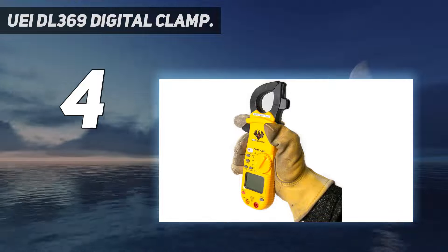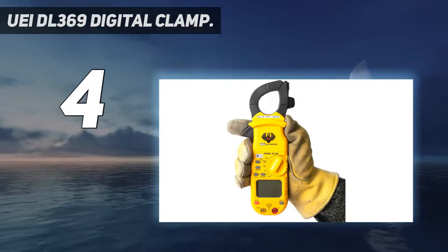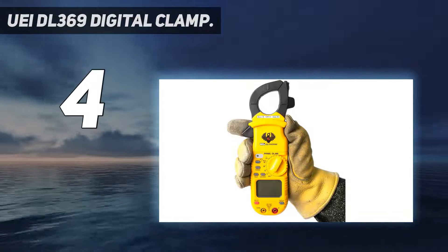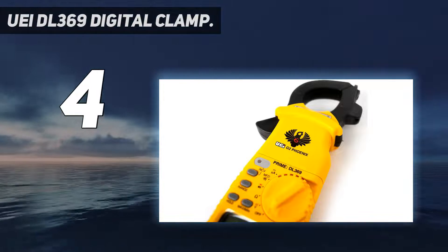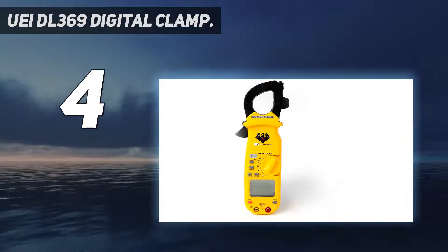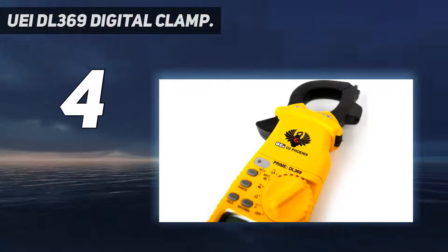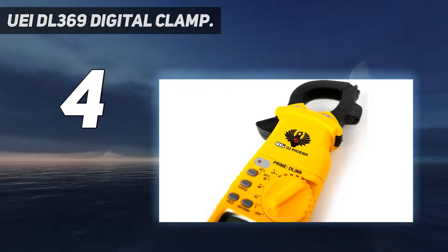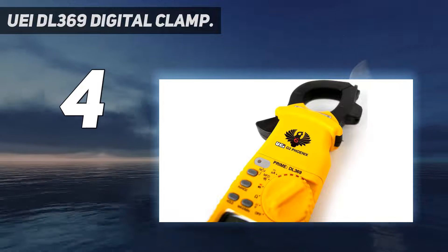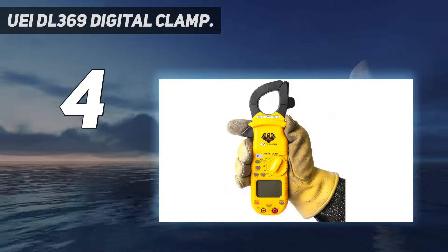Coming in at number four: the UEI DL369 digital clamp meter. The best clamp meter for HVAC should be a multimeter with the ability to give continuous, uninterruptible performance, whether for industrial or commercial use. We can't waste time and money on cheap, low-quality multimeters. UEI is a well-known name in clamp meters, having produced many high-quality clamp meters on a budget.